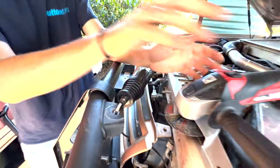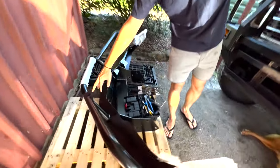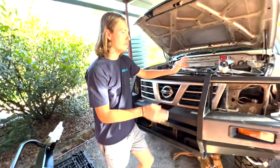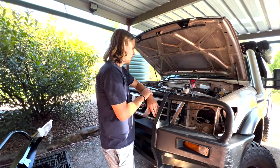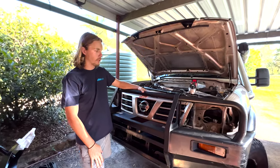If you look at my new bull bar, it actually comes slotted, so you don't have to do that — makes it much easier to run the cable out and back up. I've just got to take the grill out and then the bull bar is pretty much ready to come off.